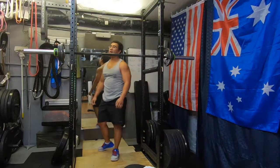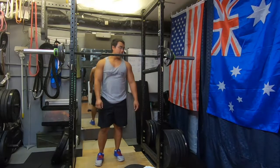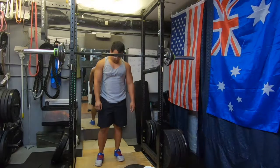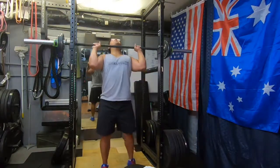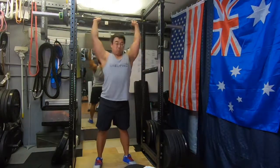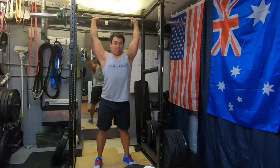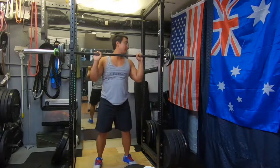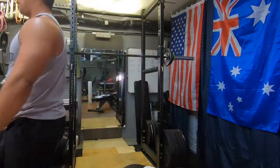Since hypertrophy is more linked with volume rather than overall intensity, provided you are working over the 60% range — ideally 65 to 75% — that is the minimum threshold. Provided you're doing that for high volume, it's enough to stimulate hypertrophy. That's why a lot of bodybuilders tend to stay away from heavy weights compared with powerlifters, yet they appear to have bigger muscles than the powerlifters.